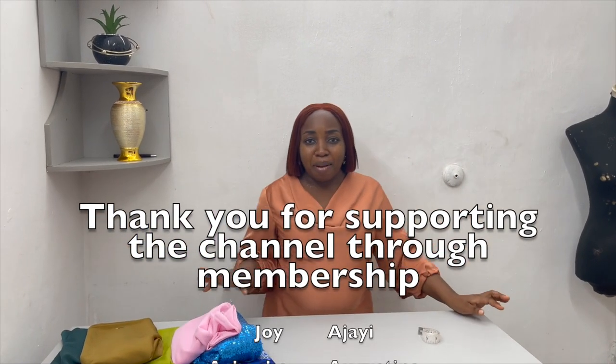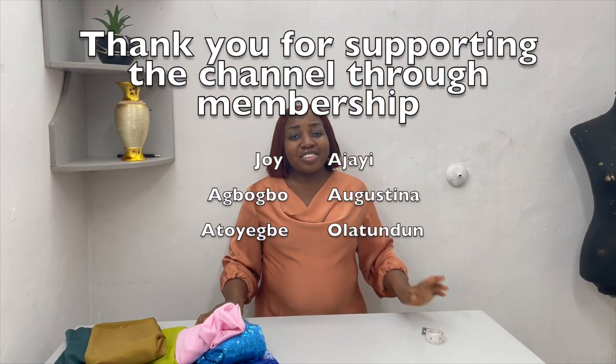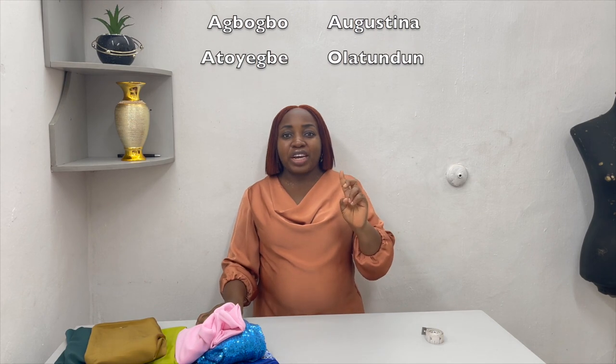Thank you so much to those supporting the channel through channel membership. Do not forget to subscribe, and do not forget to like and comment below if you have any other challenges you want us to discuss. Let's start!